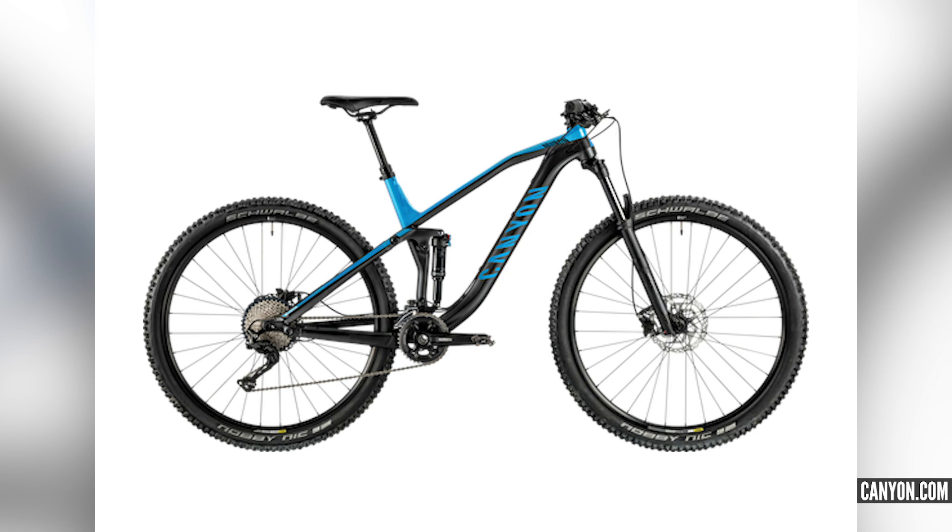Finally, the Canyon Neuron. They make them in carbon and alloy, at 130mm travel. Available in smaller sizes with 27.5-inch wheels and larger sizes with 29-inch wheels. It handles really well and is an agile frame to ride. You can get them from 1,449, and Canyon will ship them anywhere — you'll get a really good bike for the money. A few good options for you.